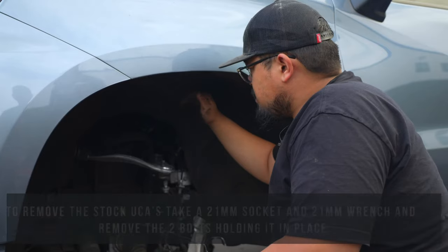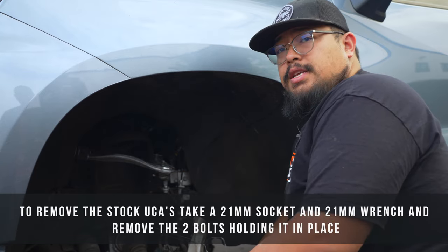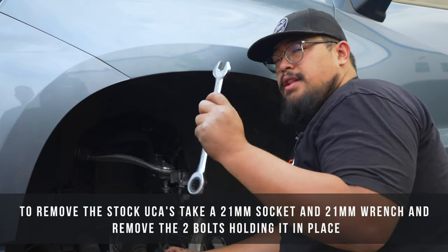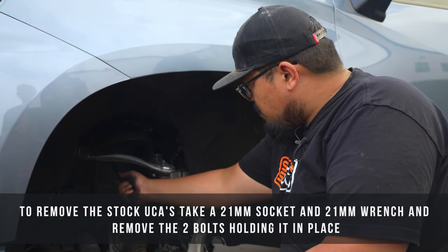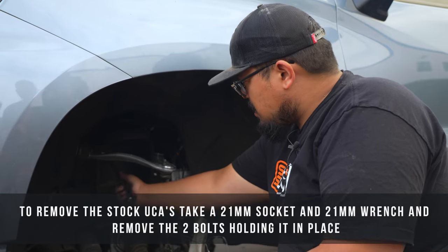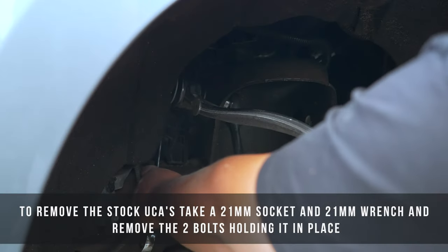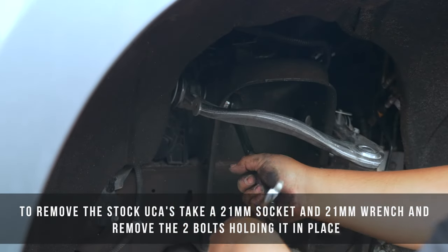To get your old upper control arms off, take a 21mm socket and a 21mm wrench. There are two bolts — one on this side and one on this side. Put your socket on one side and remove the bolt using your wrench on the other side.